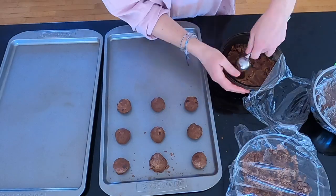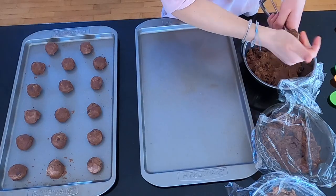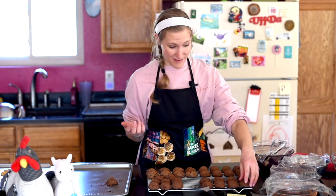Turn the oven to 375 degrees Fahrenheit. Scoop your cookies out onto ungreased baking sheets — I used a tablespoon scooper, but use whatever size you want. Bake them for about 8 to 10 minutes, or until the bottoms are just slightly darker. Keep a very close eye on them.